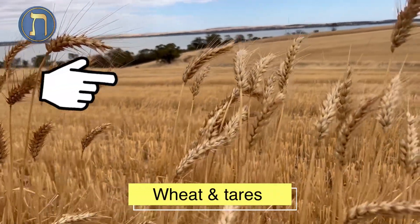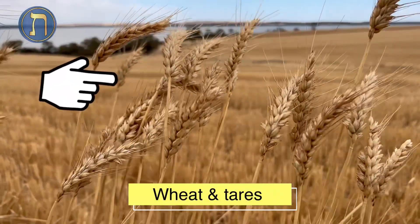The Bible talks about wheat and tares. These are real wheat in the fields in Outback Australia.